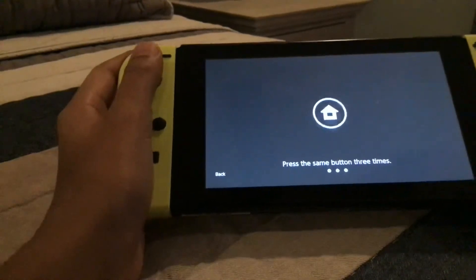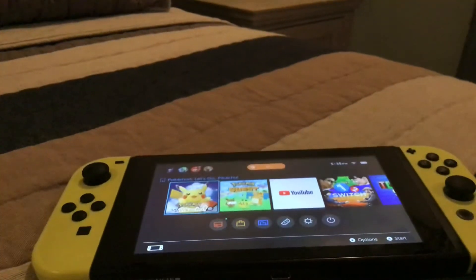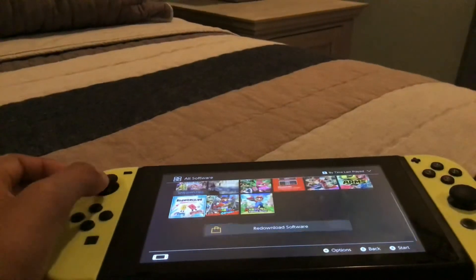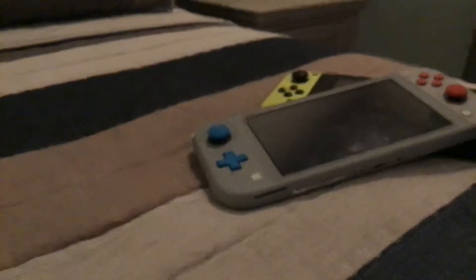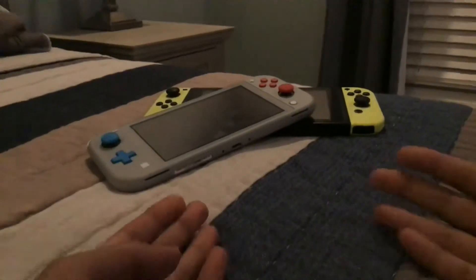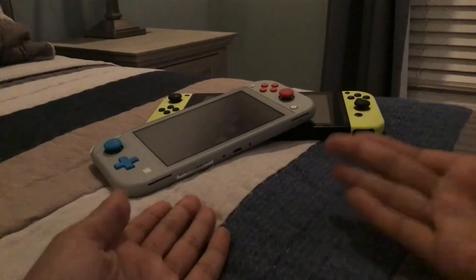Overall, the Nintendo Switch does feel really good in the hands and it's a good console for gaming. But I would say the Nintendo Switch Light is the best way to go if you're fine with it not docking, not switching like a normal Switch, and fine with its overall feature set. Both the Nintendo Switch and Nintendo Switch Light are good pickups.